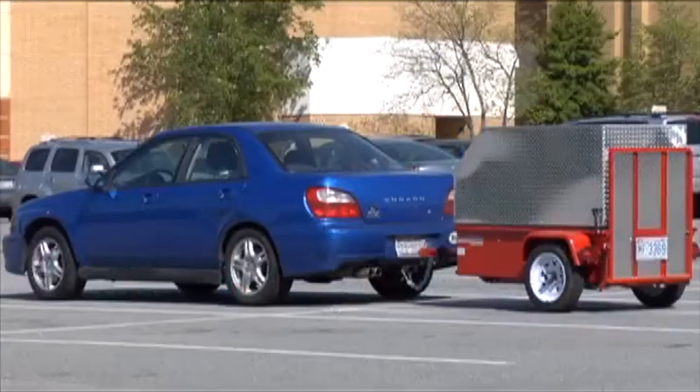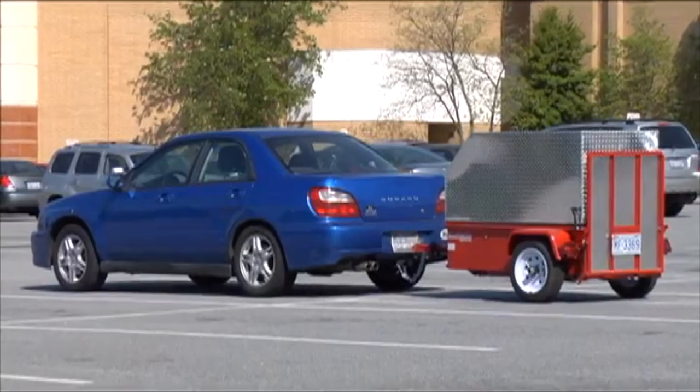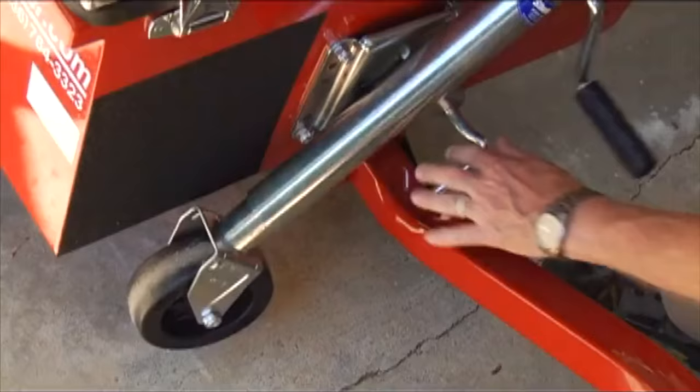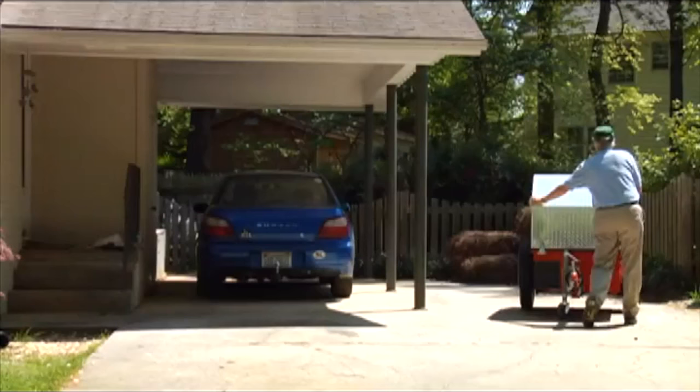One of Scooter Trailer's benefits is that you rarely have to back up in the first place. In parking lots, you may want to pull the car and trailer into two spaces. In driveways, the trailer can be easily disconnected from your tow vehicle and rolled into your garage or carport.